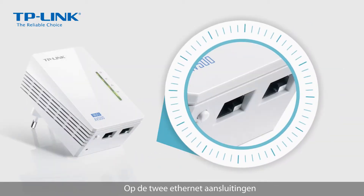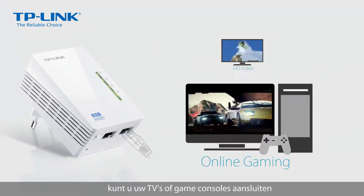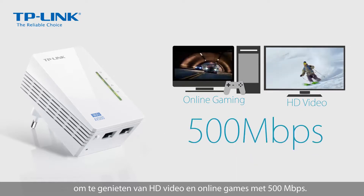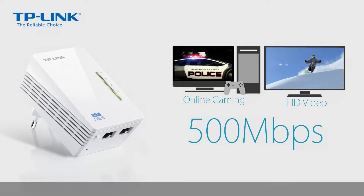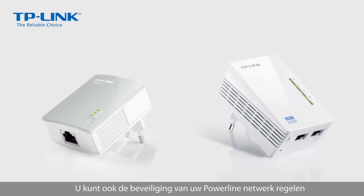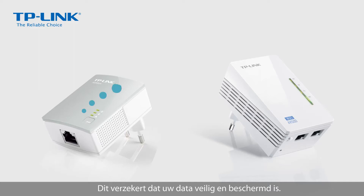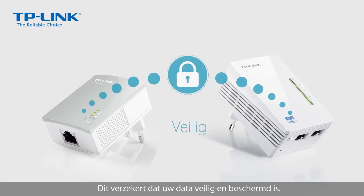With two Ethernet ports, you can connect your TVs or game consoles to enjoy HD video and online gaming at 500 megabits per second. You can also ensure your home powerline security just by pressing the pair button on both adapters — this will make sure that your data is safe and sound.